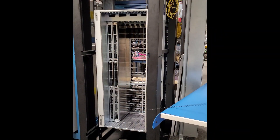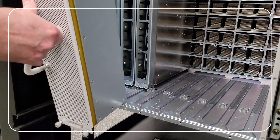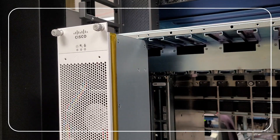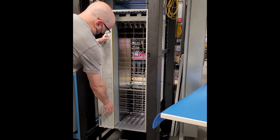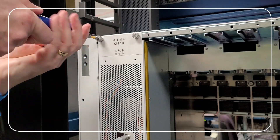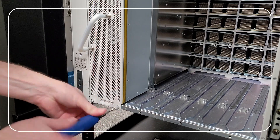To install the fan tray, use both hands to hold the two handles on the front of the fan tray. Position the fan tray so that the LEDs are on the top. Align the guide bars on the bottom of the fan tray into the guides at the bottom of the slot, then align the tracks on the top of the fan tray with the rails at the top of the fan tray slot in the chassis. Slide the fan tray into the slot until the front of the fan tray touches the chassis. Using a number two Phillips torque screwdriver, tighten the four captive screws to 8 inch-pound or 0.9 Nm of torque to secure the fan tray to the chassis.